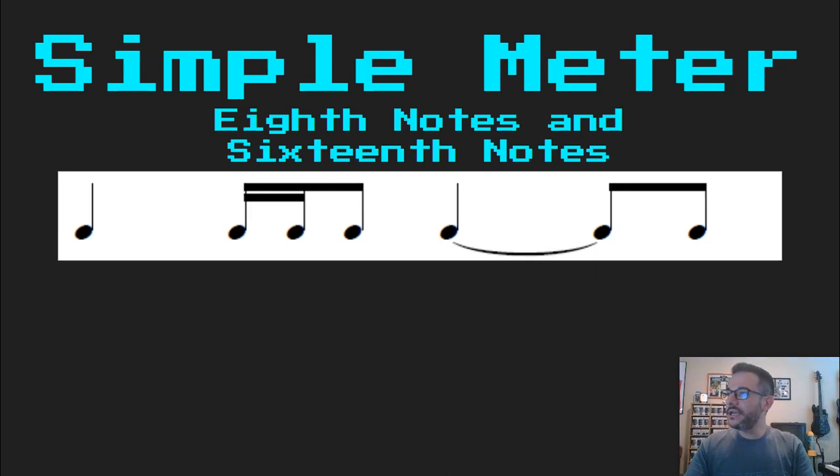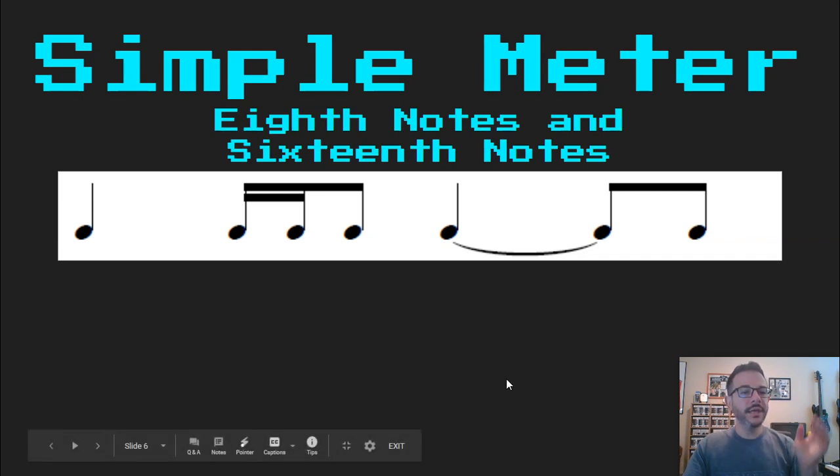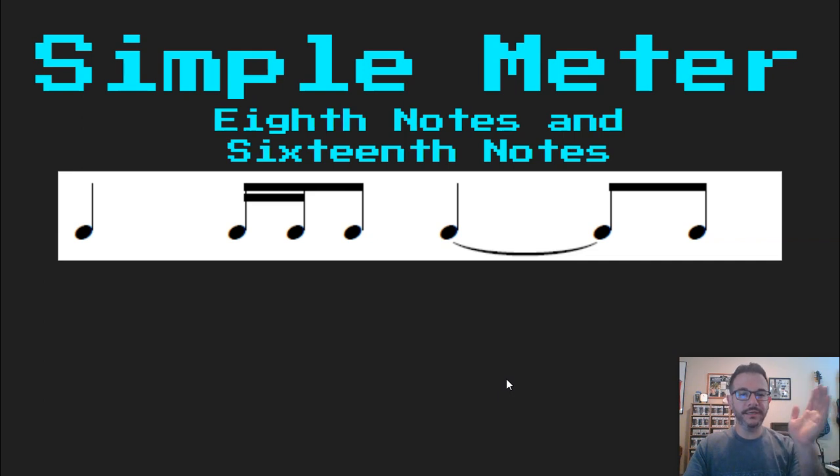So now we're going to give ourselves some randomized examples and we'll read those together. Start the metronome. Ready, read: Ta ta ta ka di ta di.